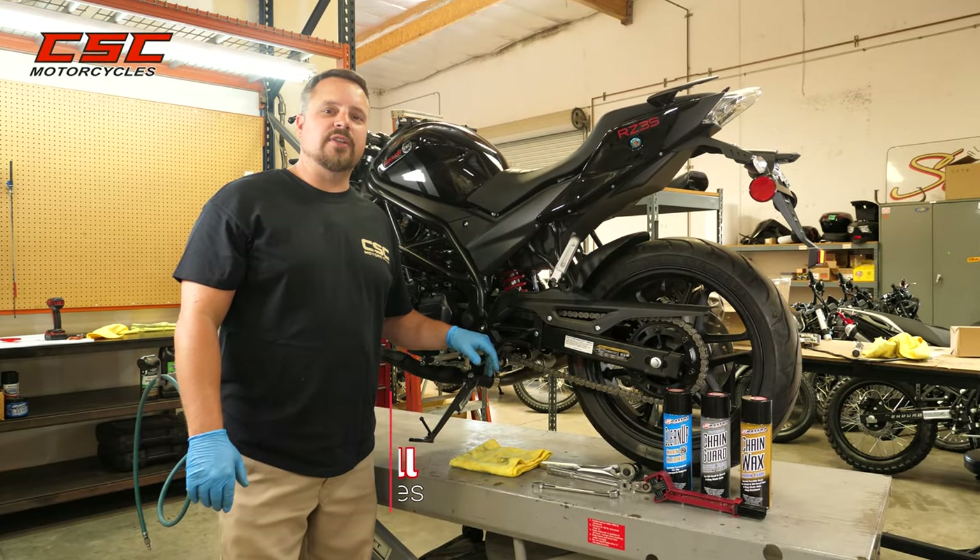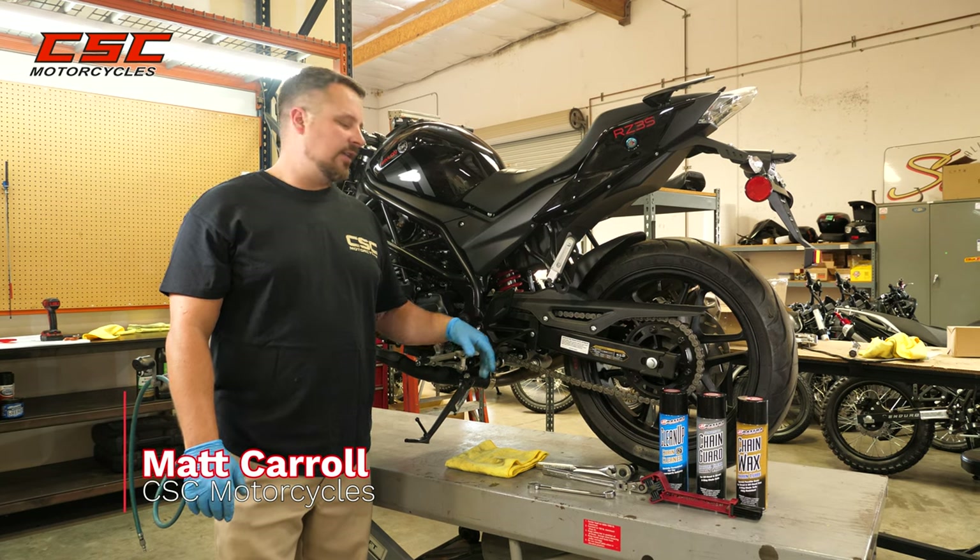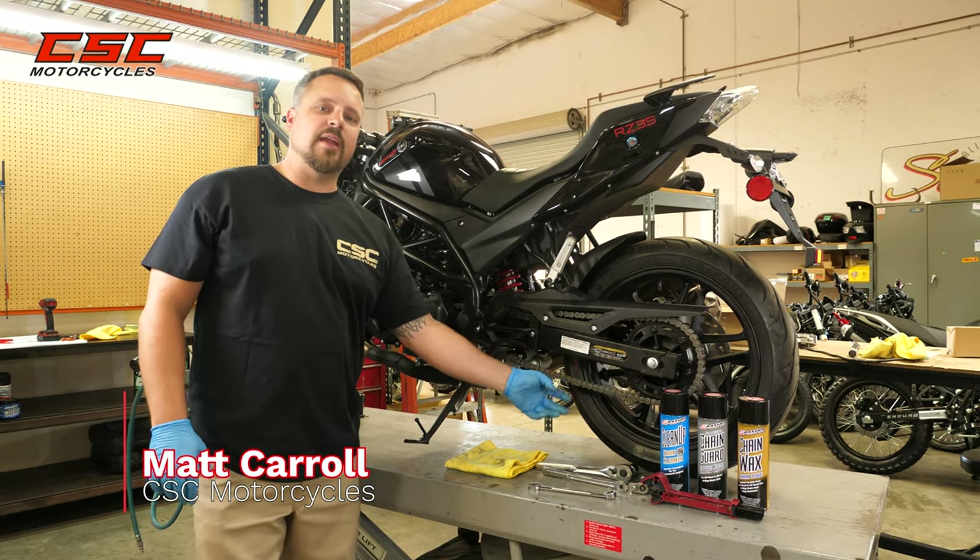Welcome back to the CSC Garage. Today we're going to be looking at the Halon — how to adjust the chain and maintain it properly.